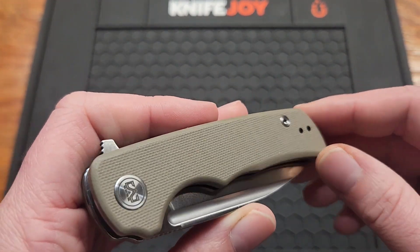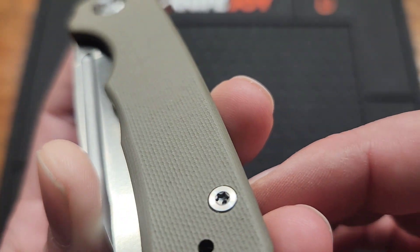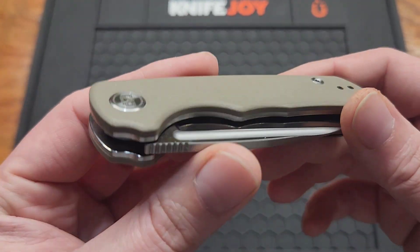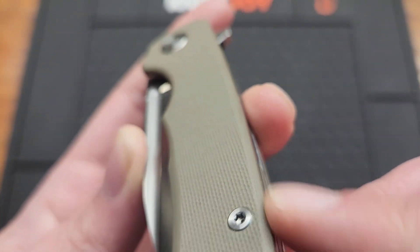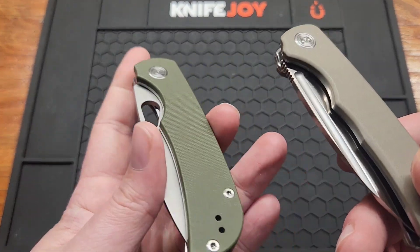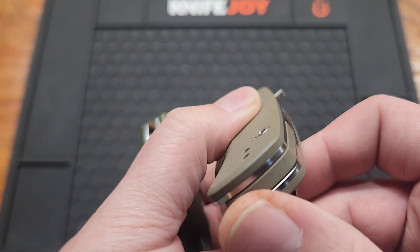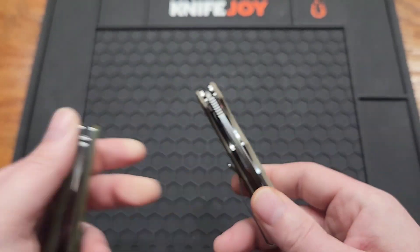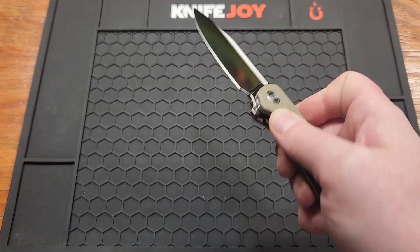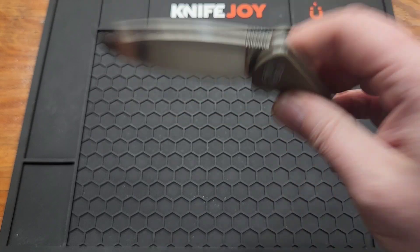You got a tan G10 — or brown, light brown — handle. Pretty smooth, does have a little bit of texture, but it's not doing a whole lot. The edges are chamfered. They didn't do that much on the Moral, but they do it more on this one. Not contoured, but chamfered. And it is a liner lock — got pretty good access to it, no problems there.